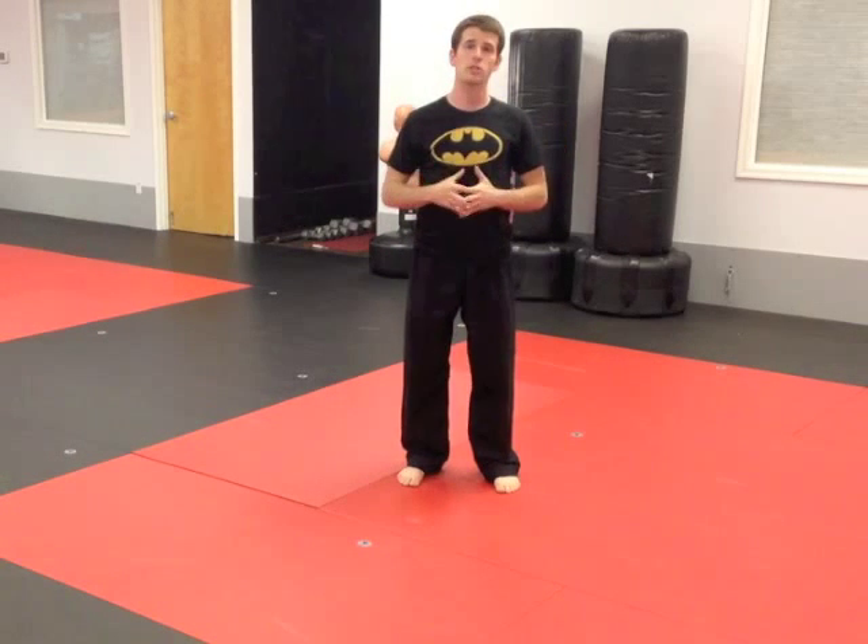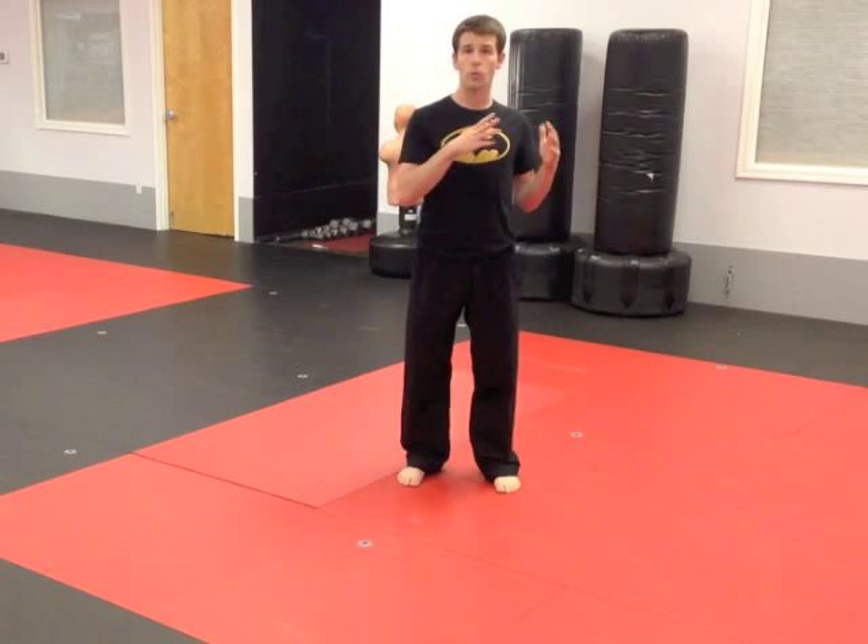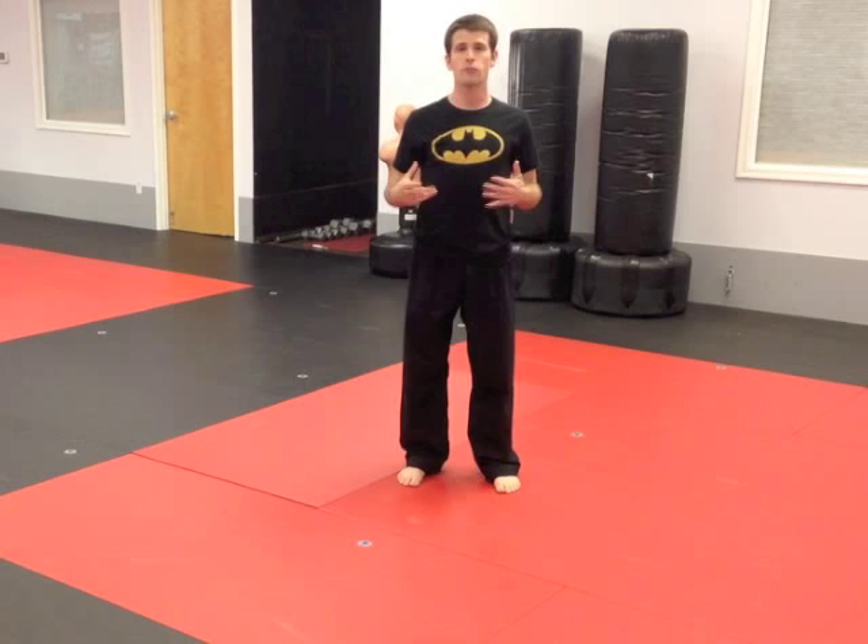So this is a breakdown. What we'll do is split it into four different parts. Each part is going to help the entire kick get better. So here are the four parts.